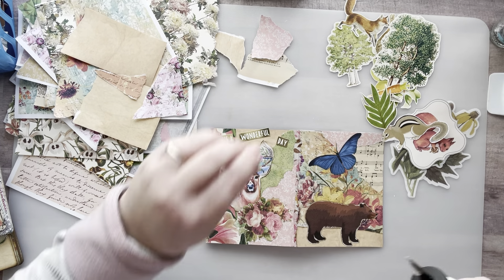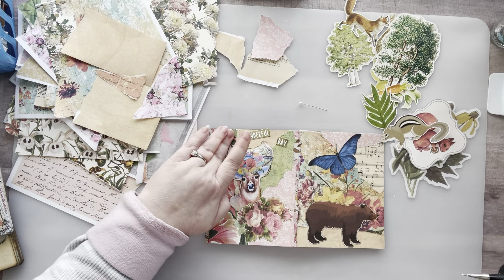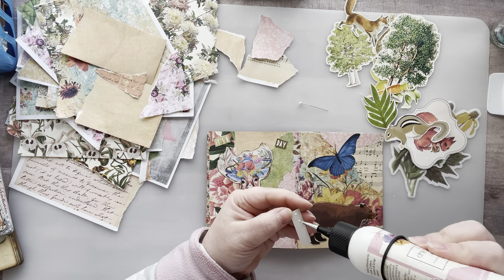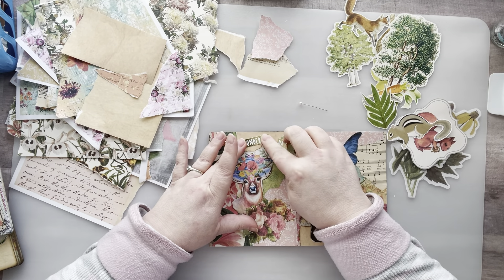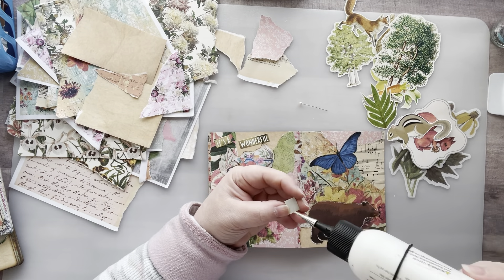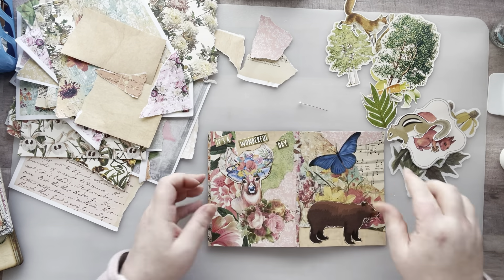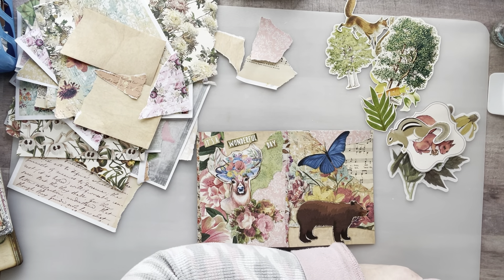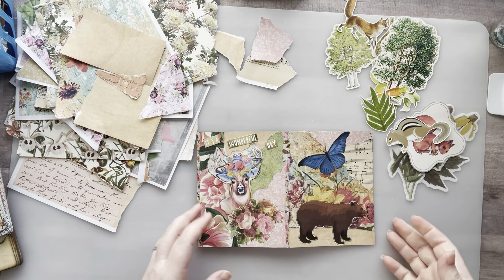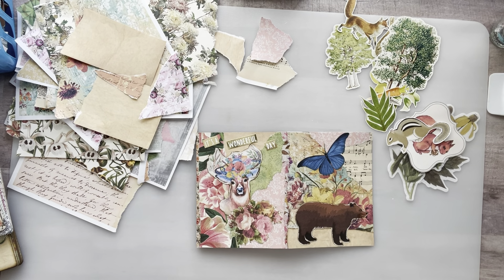Let me get out the art glitter glue and put a couple little dots there. 'It's a wonderful day' — it's a wonderful day indeed it is! All right guys, I think I'm going to end this here. I need to go check the time and go pick up my son from school. I need to take this little gold piece off — there we go. I hope you guys had fun hanging out with me; I had fun hanging out with you. I hope you all have a fabulous weekend, and until next time, bye!